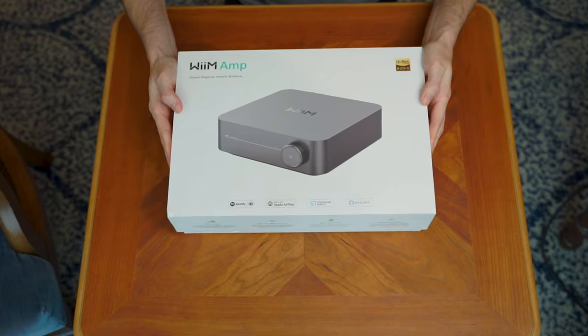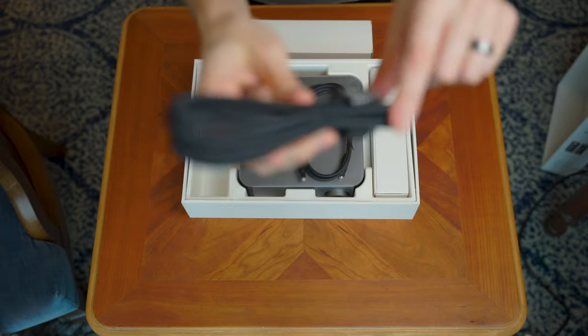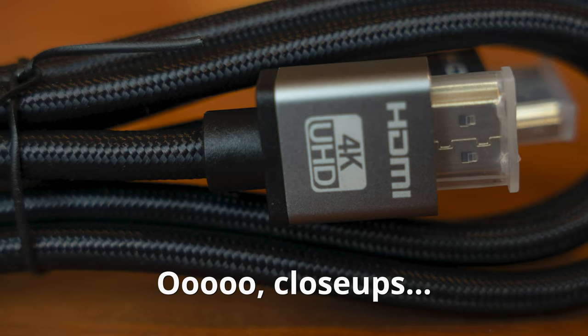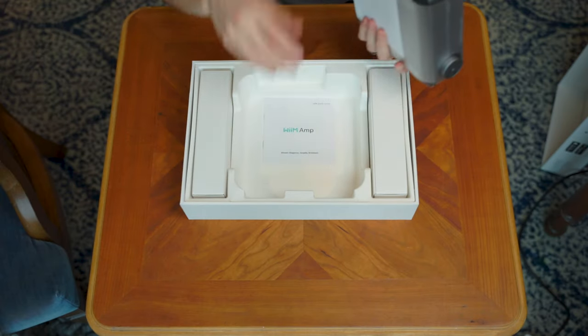It just slides off. Power cable. In here — remote. This says HDMI, RCA, and optical cables. Let's see if it's true. Pretty cool looking HDMI cable, nice and braided. Optical cable. RCA cable. The ones that came with the Wim Pro Plus were not as nice — they still did the job, but I think they stepped it up a little bit with these RCA cables. And the streamer slash amp itself. Let's not forget it's got some literature — quick start guide.